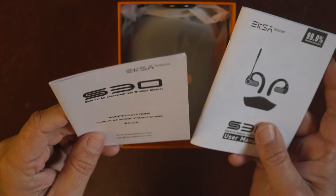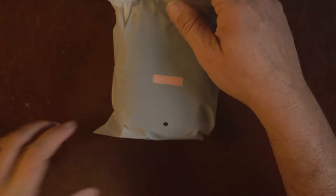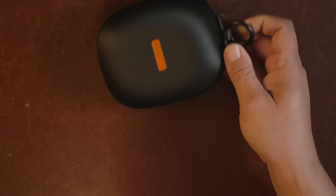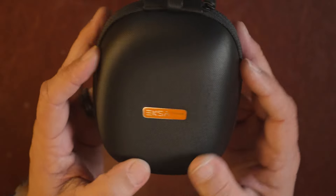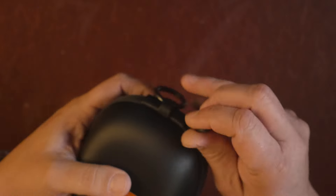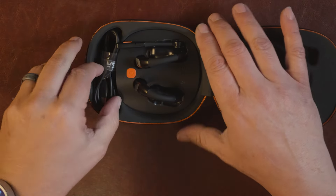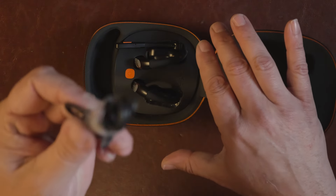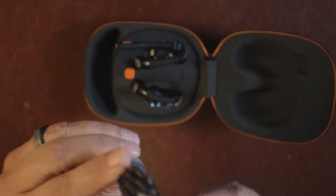Inside the box you get a card to register your device, a thick instruction manual with warnings and precautions — yes, we're probably submitting radiation into our brains. There's a charging cord which is USB-C to USB-A.